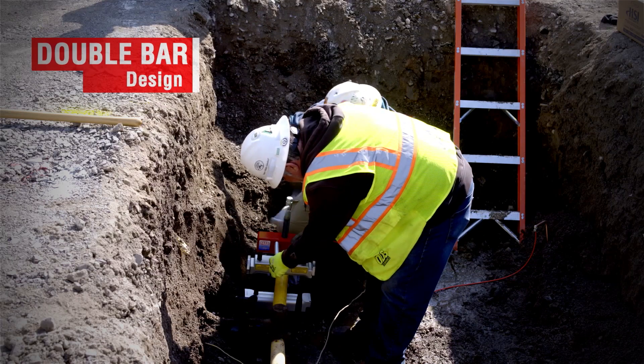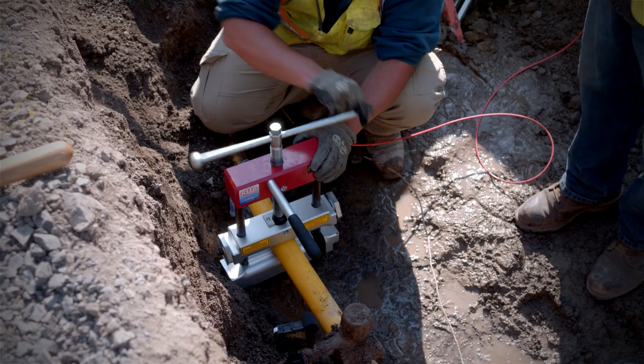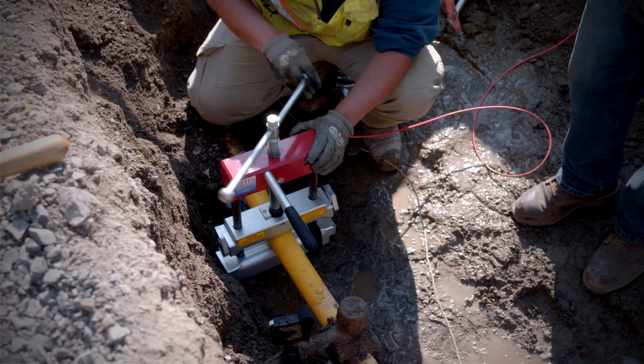I'm gonna go fast for right now, just so I can get it lined up — pretty much centered right there. It spins so smoothly. One inch per minute.